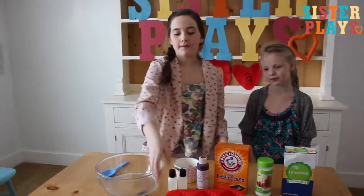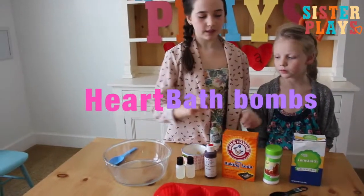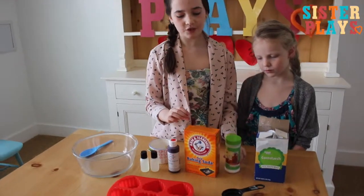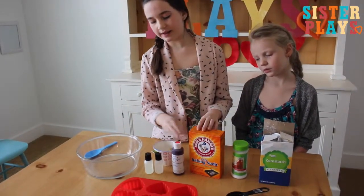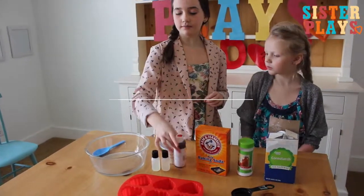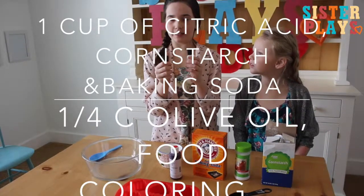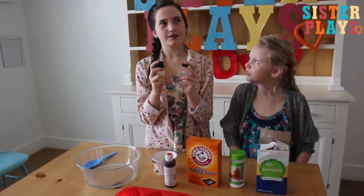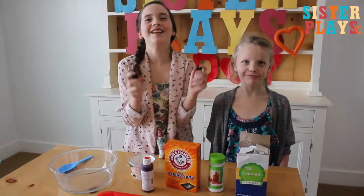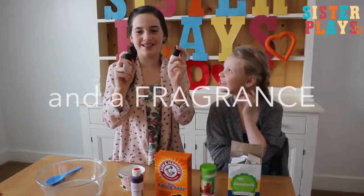You will need a cup of cornstarch, a cup of citric acid, a cup of baking soda, a fourth cup of olive oil, a dye, and we have two fragrances with us.